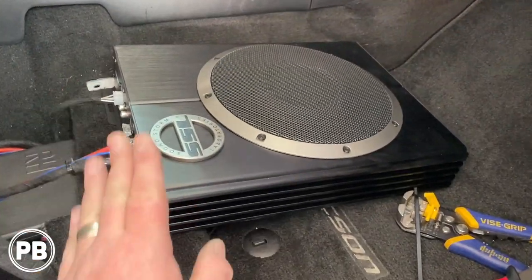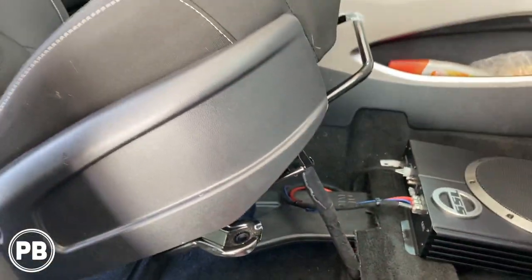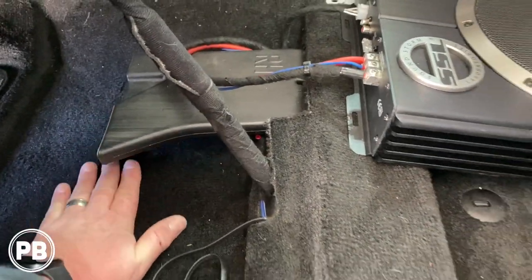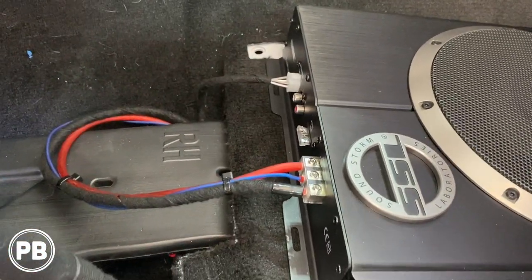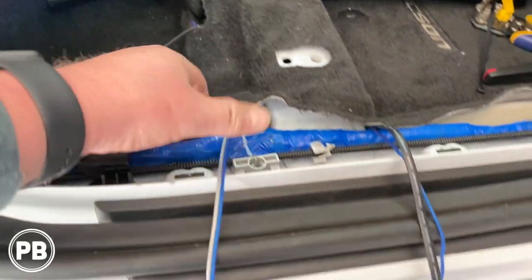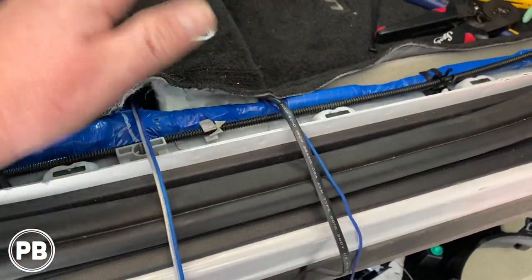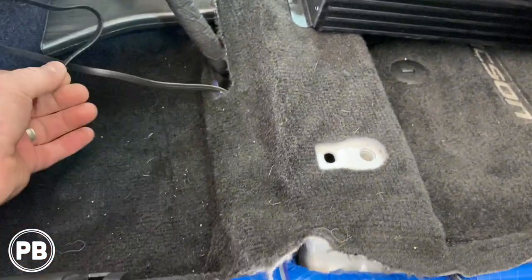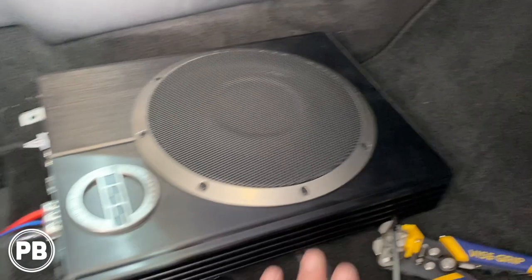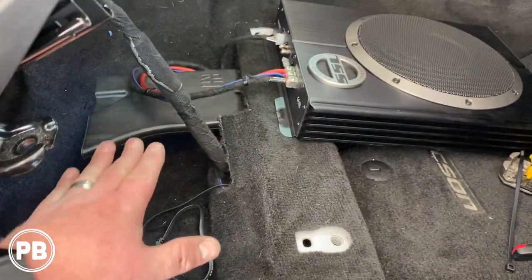We've started hooking up our amplifier slash subwoofer combination here. Since the seat is all unbolted we can get it fitted in — it's going to go up underneath in this flat location. We've got our power and ground all hooked up with our remote turn-on wire and our high level input also there. High level input comes to here. We also have our bass knob and remote turn-on wire — those connections will come next. The adjustments are all on this side, which is fortunate — we can still get to it before we put the seat down.